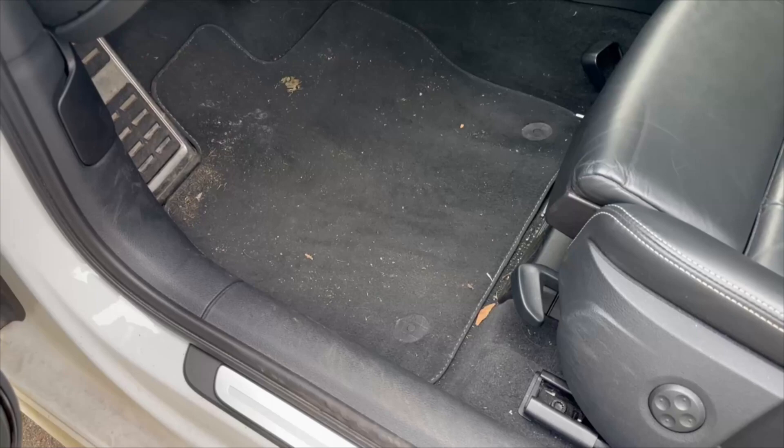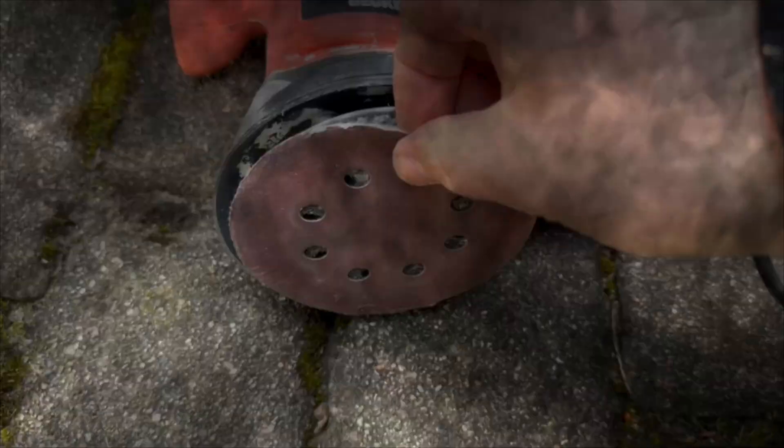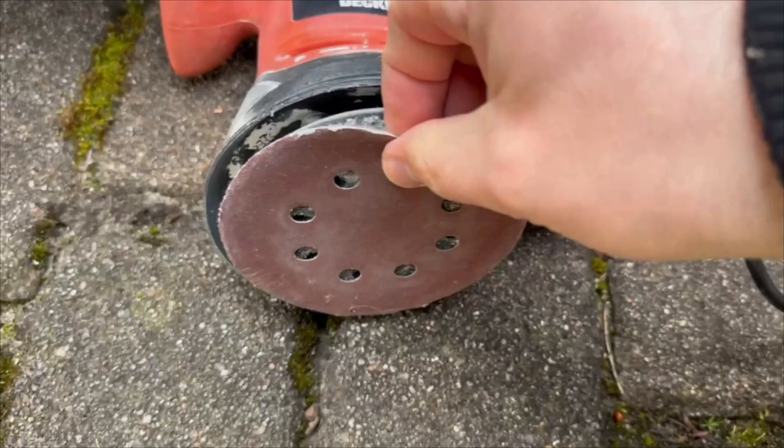You probably haven't heard of this ingenious trick that makes vacuuming out your car much easier. I'll show you exactly how it works in this short video. Because you certainly know the following problem when vacuuming out your car: the dust and dirt has really settled into the floor mat or the floor because it gets worked in over time.